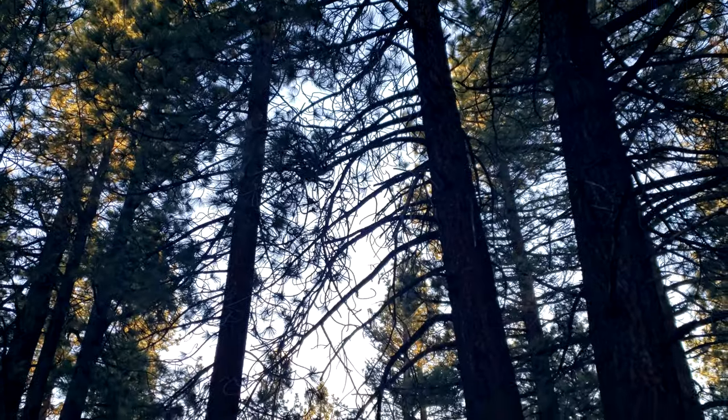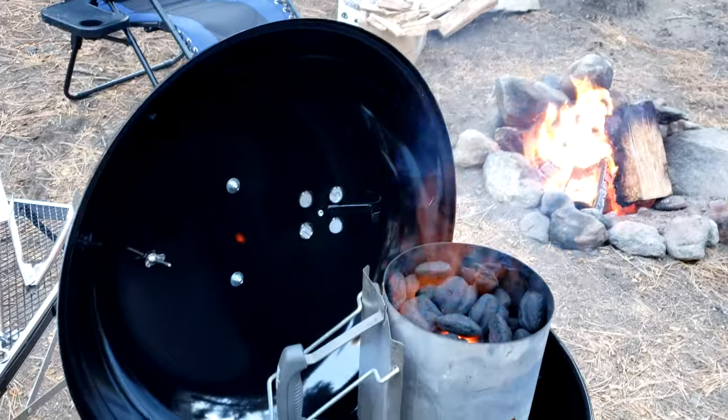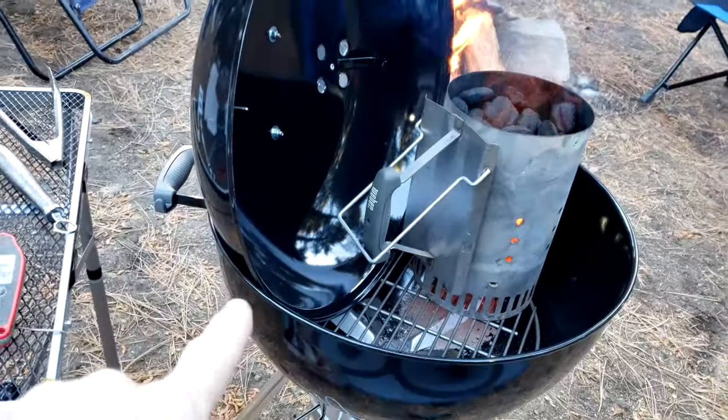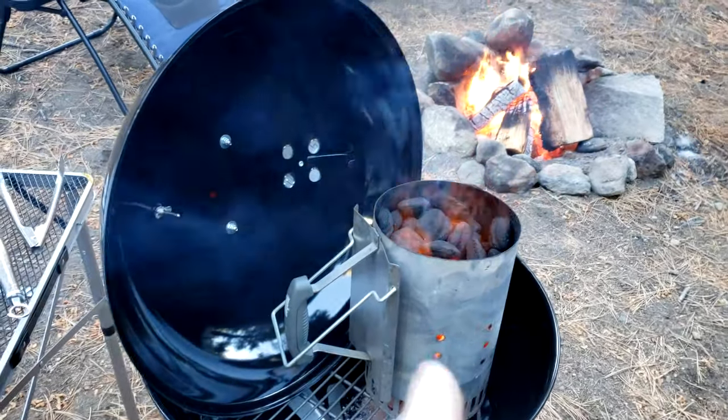I'll be throwing in some pecan around the edges just to get a little bit of flavor. It's a little windy and I just found out a new capability of this Weber — I'm putting the lid in there to kind of work as a wind block while this chimney is going.